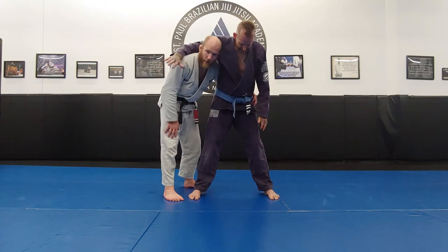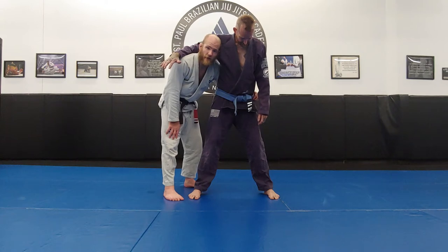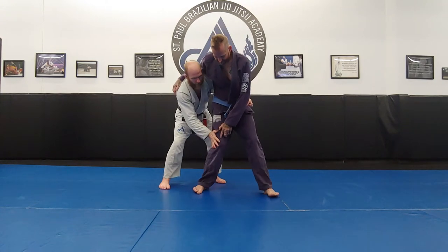As a hard and fast rule: if your head is in front, I do not want you to try the rear trip. Not in the training hall — it's too risky. I don't want you sitting your weight on the side of the knee.